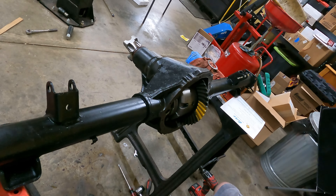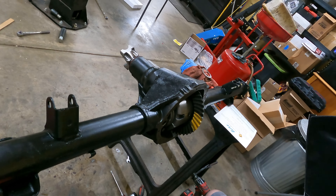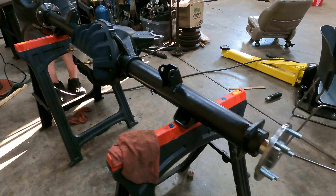All right, good deal. Ready for axles — 12 bolt. Here we go.